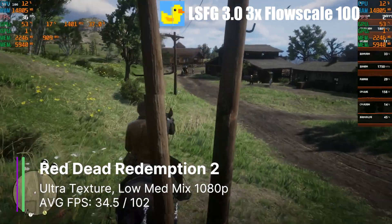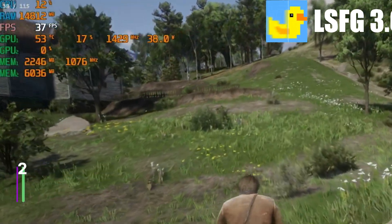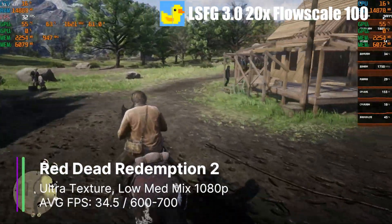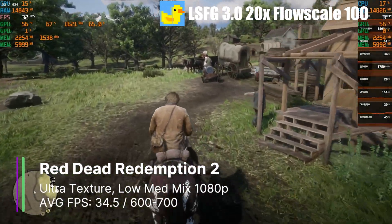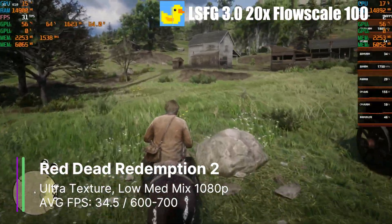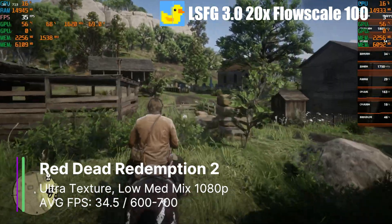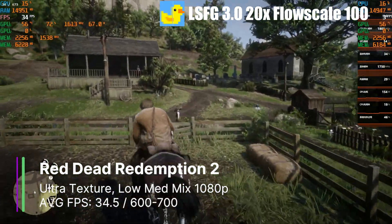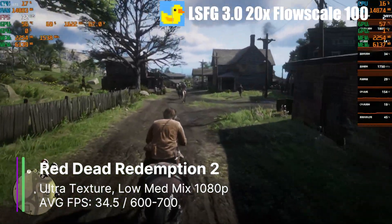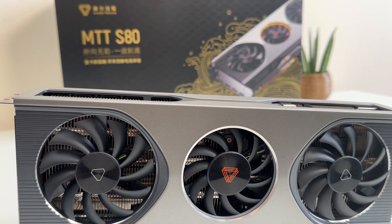The game feels pretty smooth and there aren't really any glitches. We're only using about 17% of our 9070 XT, so turning it up to the 20x multiplier now gets us 600–700 FPS while using approximately 70% of the 9070 XT. Our MoreThreads MTT-S80 is actually quite playable now, although I can't really tell the difference between 120 FPS and 700. If I had a monitor with a very high refresh rate this could come in handy, but I'm not sure I'd use the MTT-S80 for it.